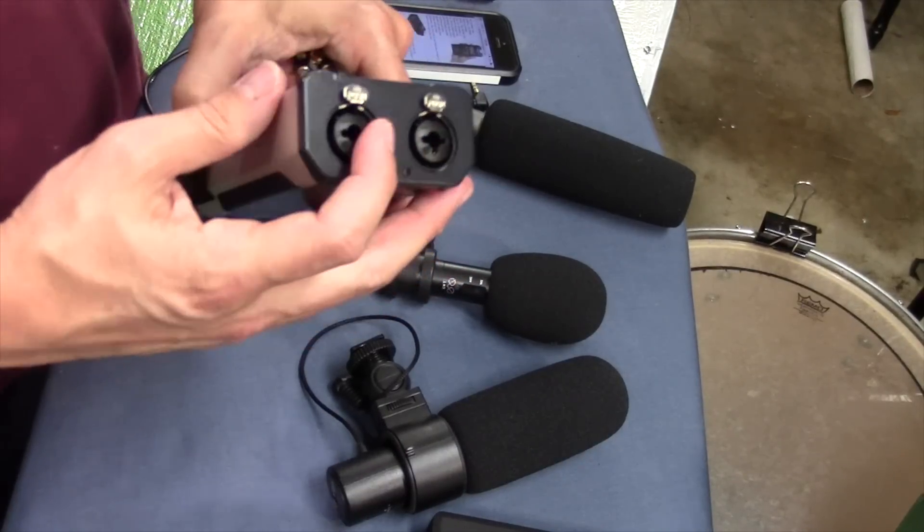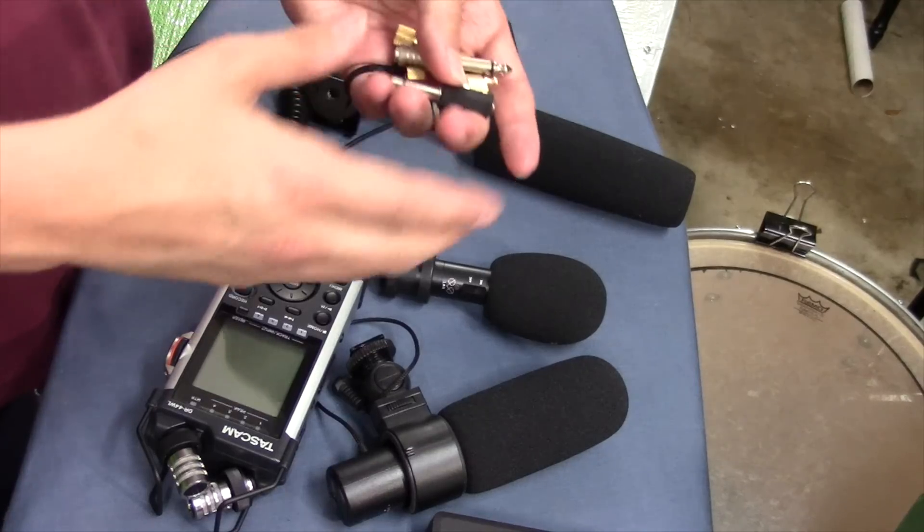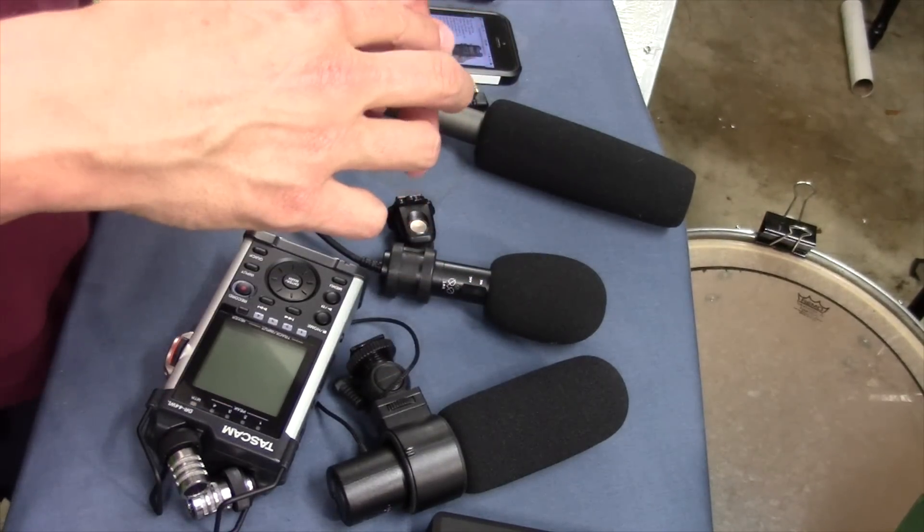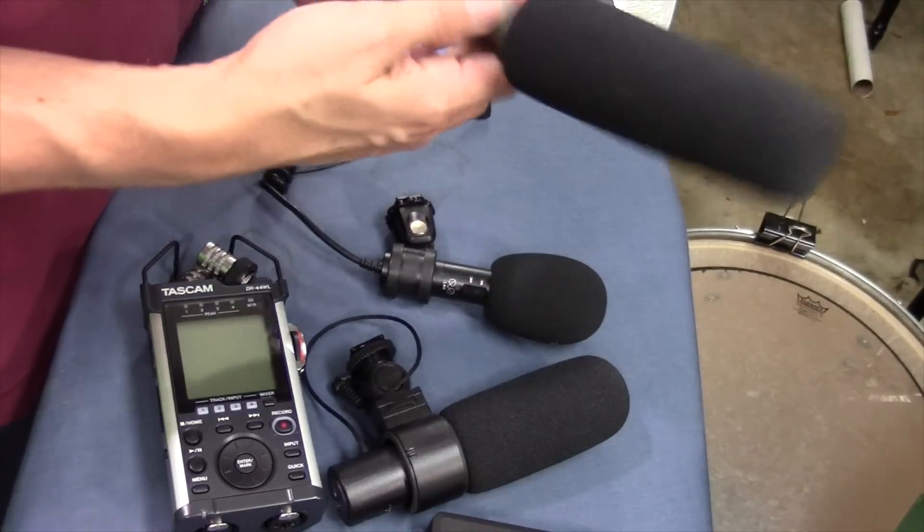So that was my first mistake — I was using stereo connectors. The next step was to figure out which type of connector my microphones were, so I bought two of each: two stereo to mono and two mono to mono adapters. I tried out my solution and it worked like a charm — perfect signal. Three of my mics were stereo mics and my shotgun microphone needed the mono connector.